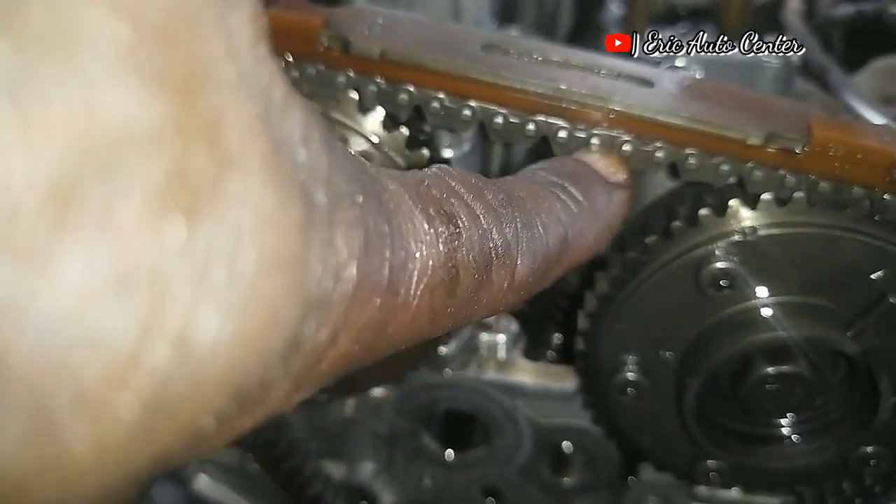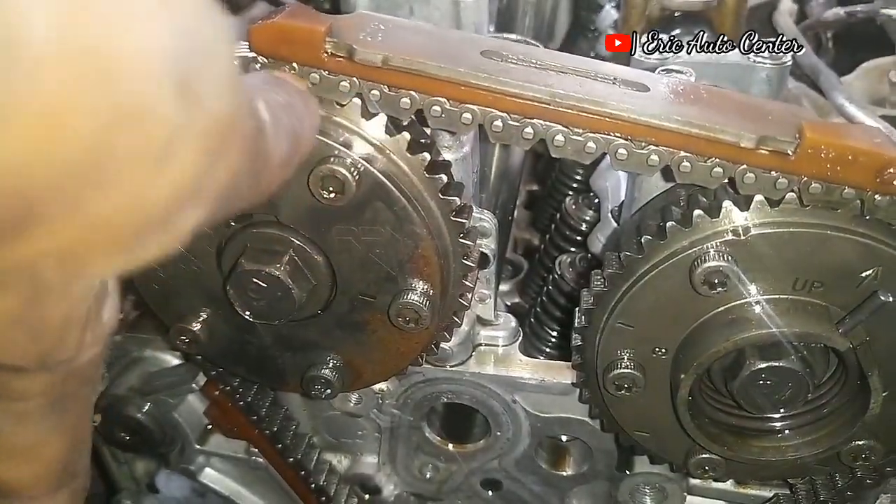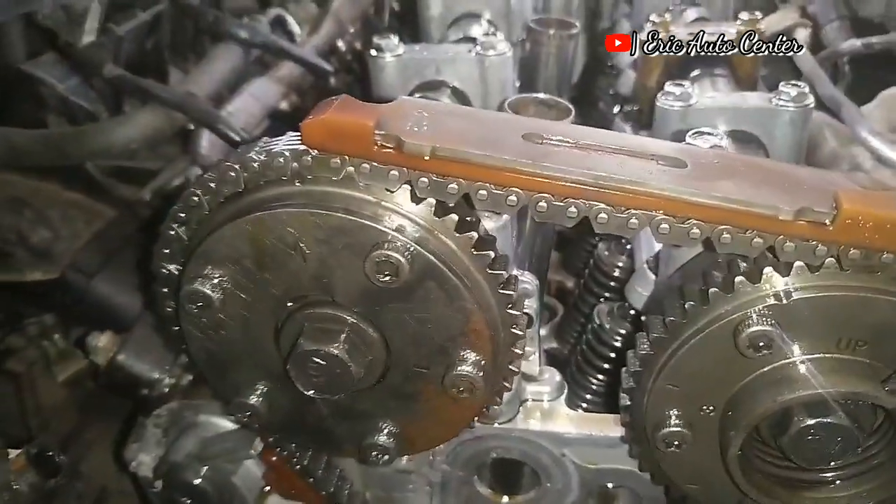One, two, three, four, five, six, seven, eight, nine, ten, eleven, twelve — this is the timing chain alignment link count.